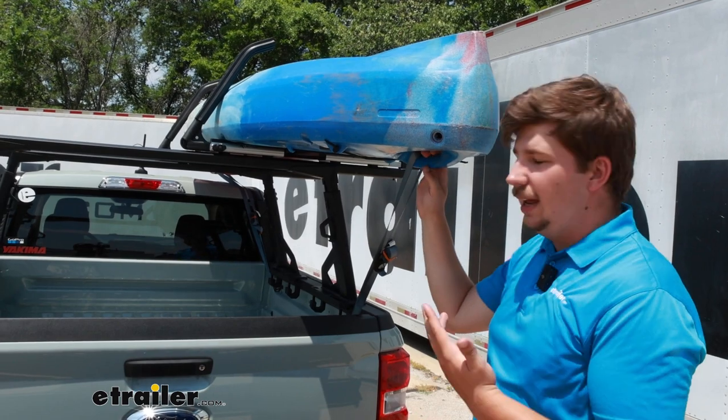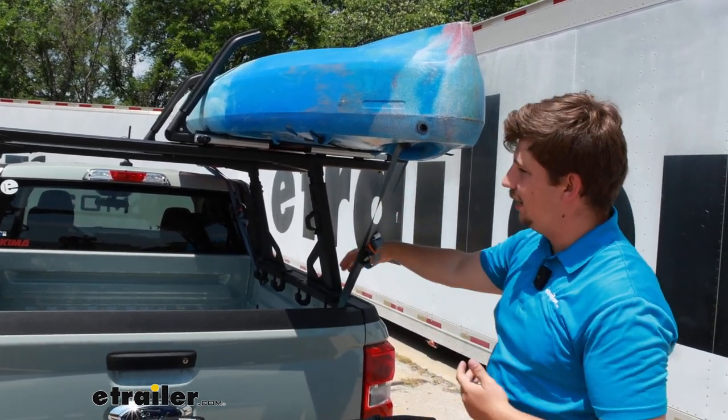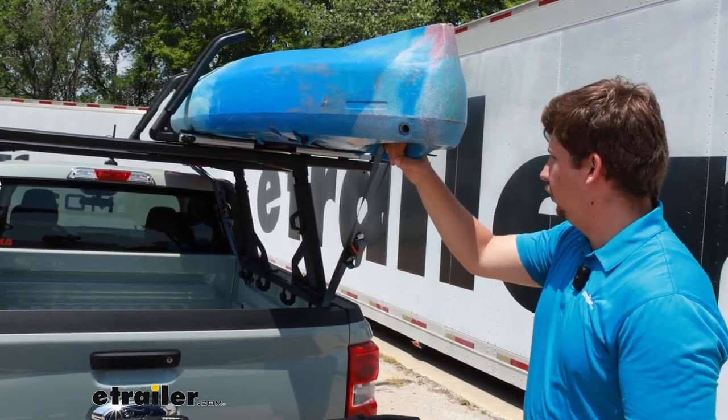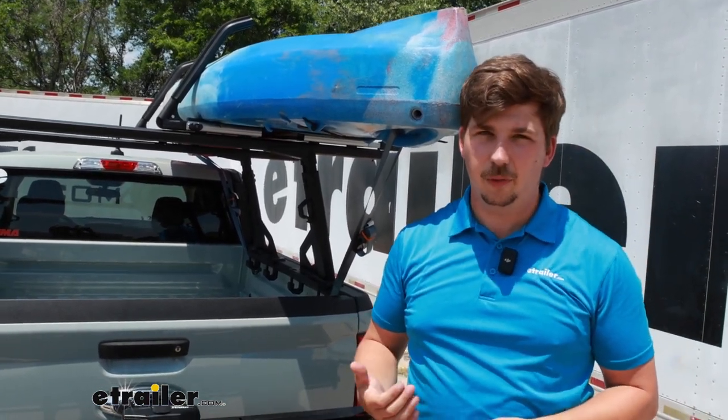The bow and stern straps create additional stability. We've got ours going from the handles down to tie-down points on our bed, so it just pulls everything down and in. And again, everything is rock solid. We're not getting any movement out of the kayak here, and I think it's going to be really solid on the roof.